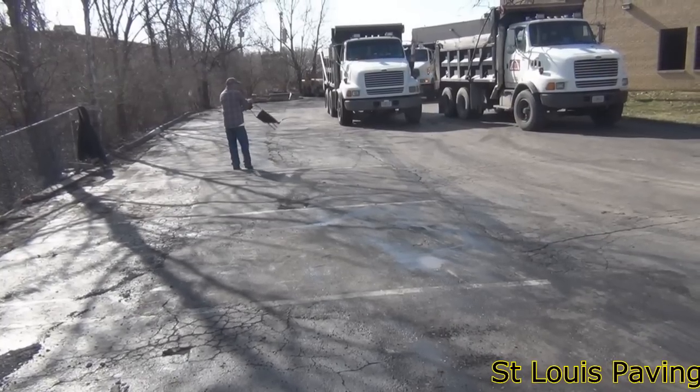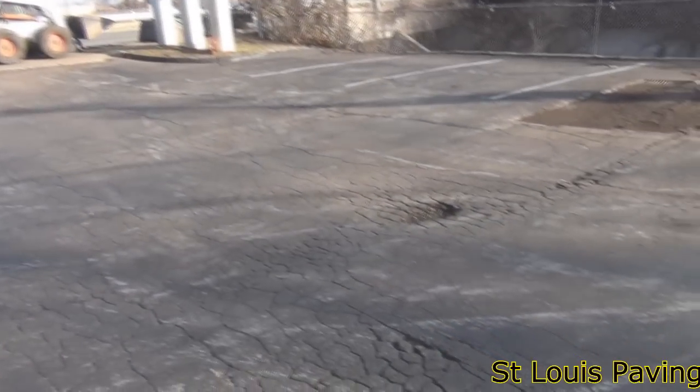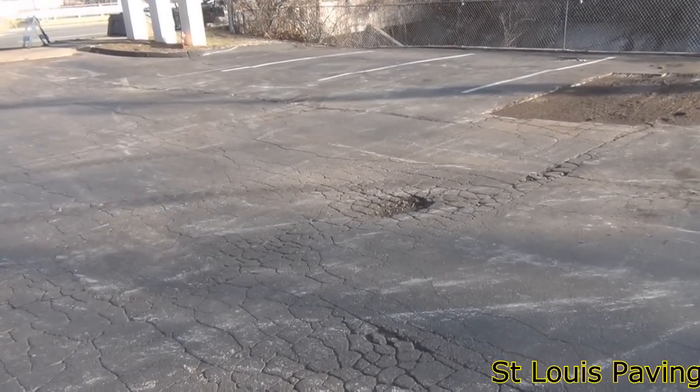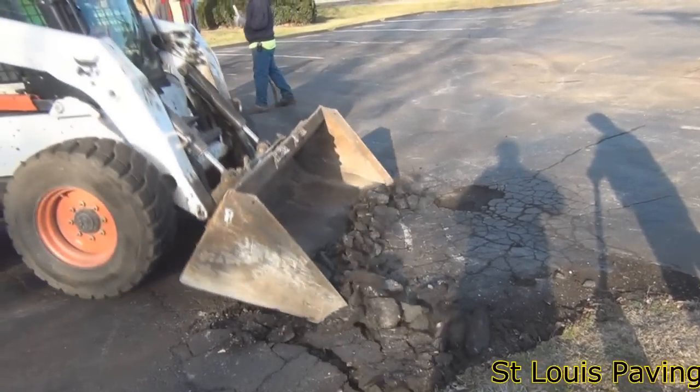In most cases, when an overlay is required, so too are base repairs. Areas of asphalt that have become so loose that chunks are coming out and potholes are forming will require base repairs prior to paving.